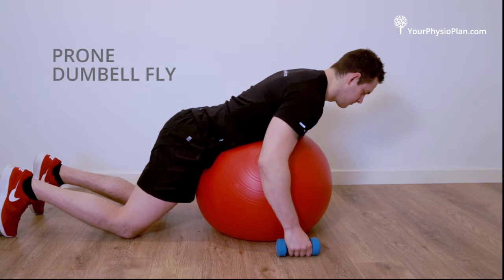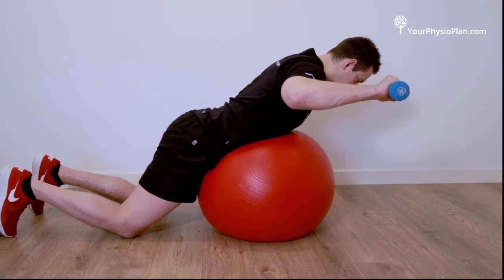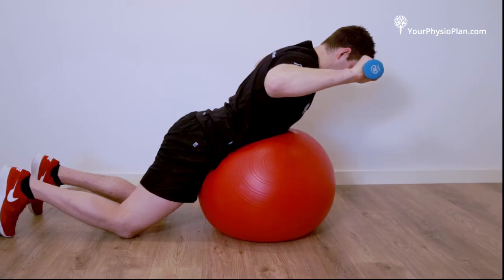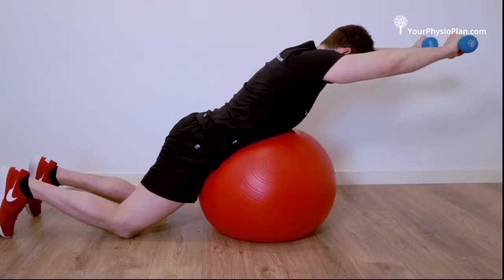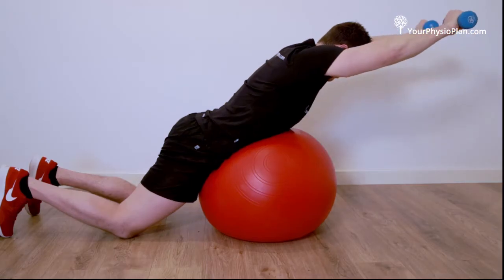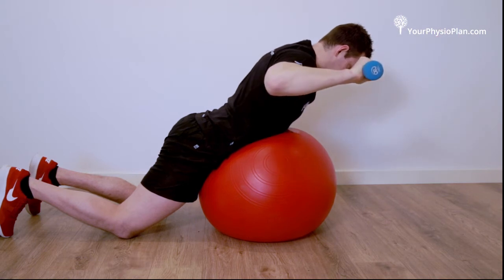Prone dumbbell fly. Lie flat on a Swiss ball or bench with dumbbells in each hand. Lift your head to a neutral position and, pinching your shoulder blades back and down, draw your elbows back by your sides. Hold and slowly return to your starting position. Complete three sets of 15 repetitions.